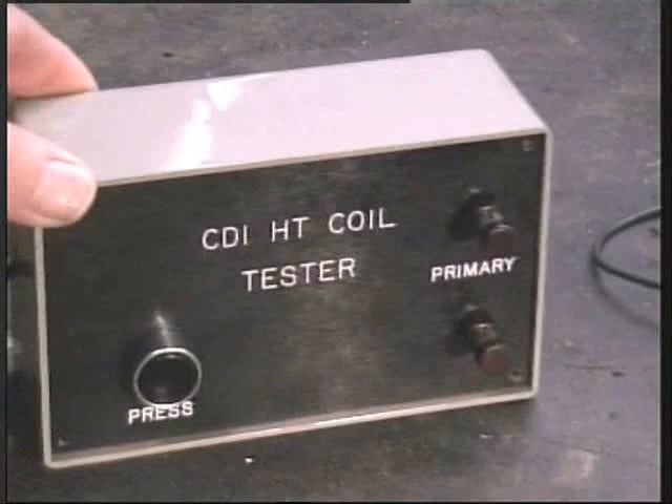Some time ago I did a video for a CDI-HT coil tester. For those who made one, here's an accessory you may like — it's for checking the actual spark plugs.